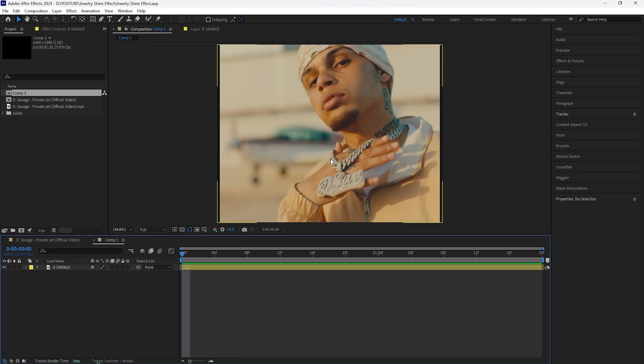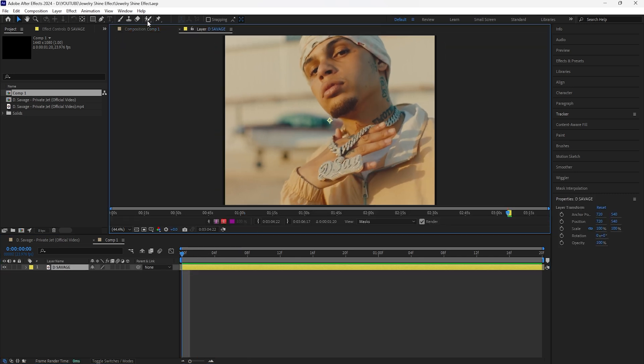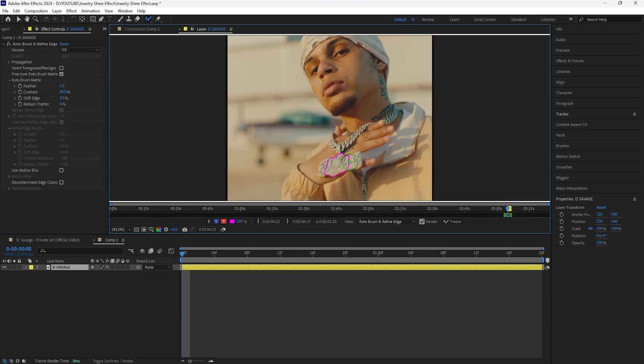We're going to double click the layer and then grab the Rotobrush tool. For those that don't know, you can hold the Control button, left click, and drag your mouse to make your brush either bigger or smaller. If there are any unwanted parts you didn't want to rotoscope, you can hold the Alt button and left click and drag over wherever you don't want to rotoscope. In our case we're only going to rotoscope the jewelry.